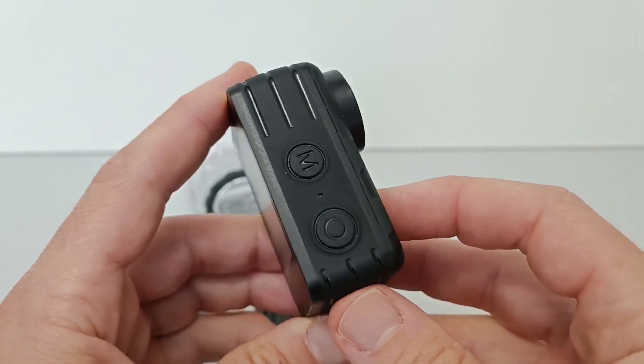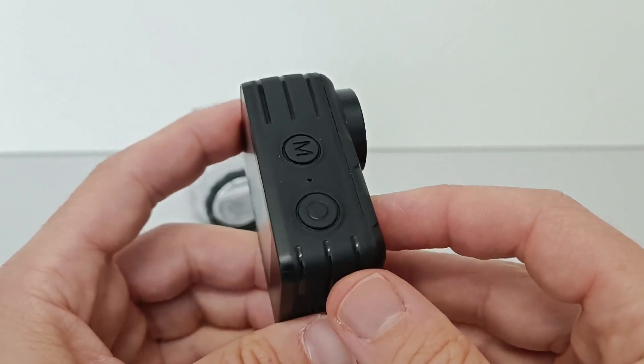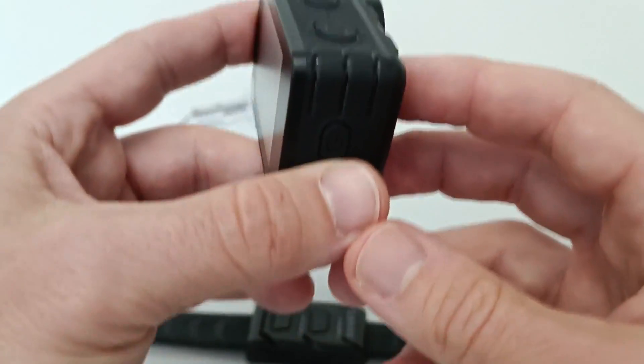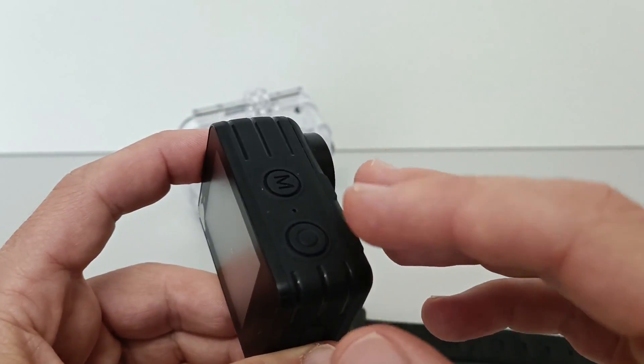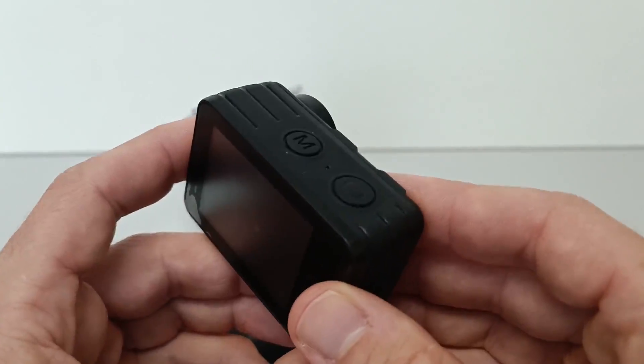With underwater shots the sound is quite unusable, because you either have wind noise when you are out of the water, or you have a very deep sound with a very high volume when you are in the water. So not very usable.